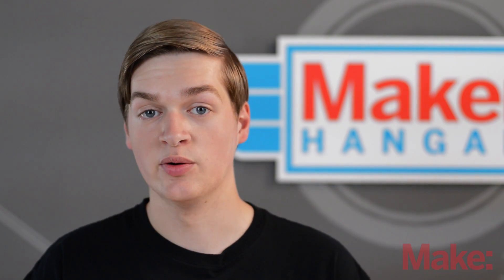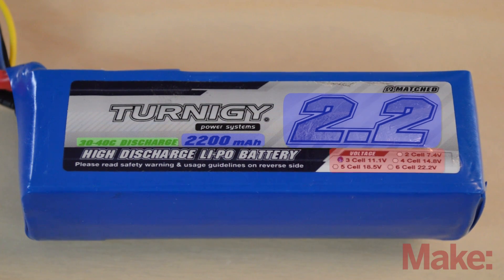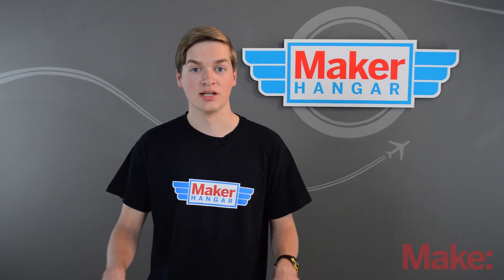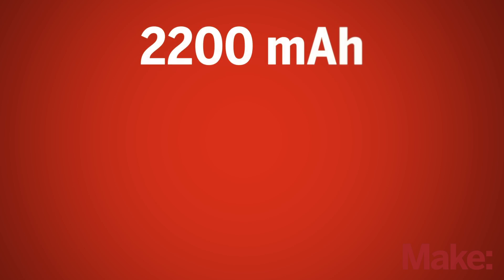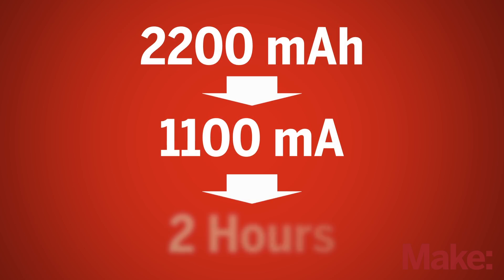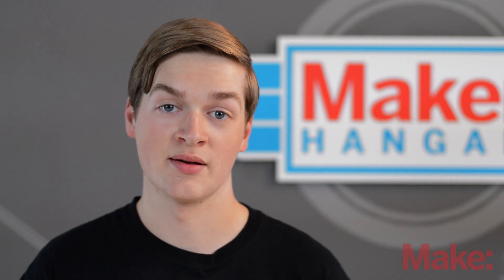There are several numbers that classify a LiPo battery: the milliamp hours, the C rating, and the cells of the battery. The milliamp hour rating is how much power can be stored inside of a battery in relation to time. So a 2200 milliamp hour battery running at 1100 milliamps will run for about two hours. Of course, an RC plane will draw much more power out of a battery than this example.